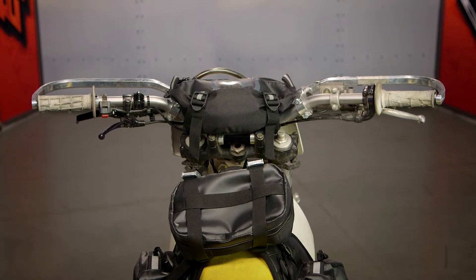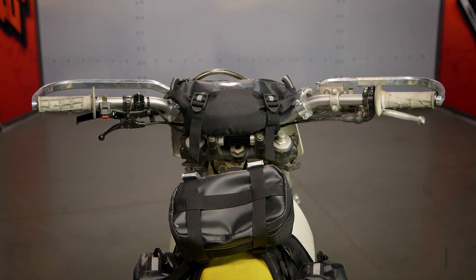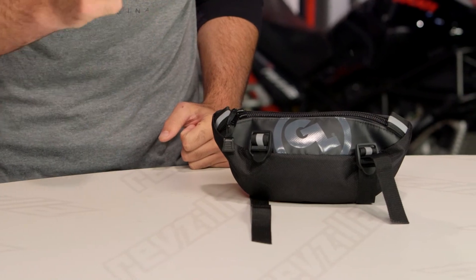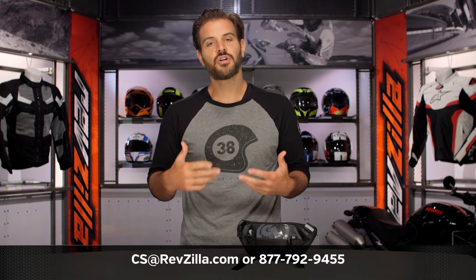There are a lot of folks out there rocking Giant Loop products on their motorcycles. If you want to hear more about what they have to say, click the info button on your desktop or mobile device, which will allow you to read other rider reviews from folks already out there using Giant Loop products on their bikes. If you have more questions for us, pick up the phone and give one of our Gear Geeks a call at 877-792-9455, or simply shoot us an email at csatrevzilla.com.